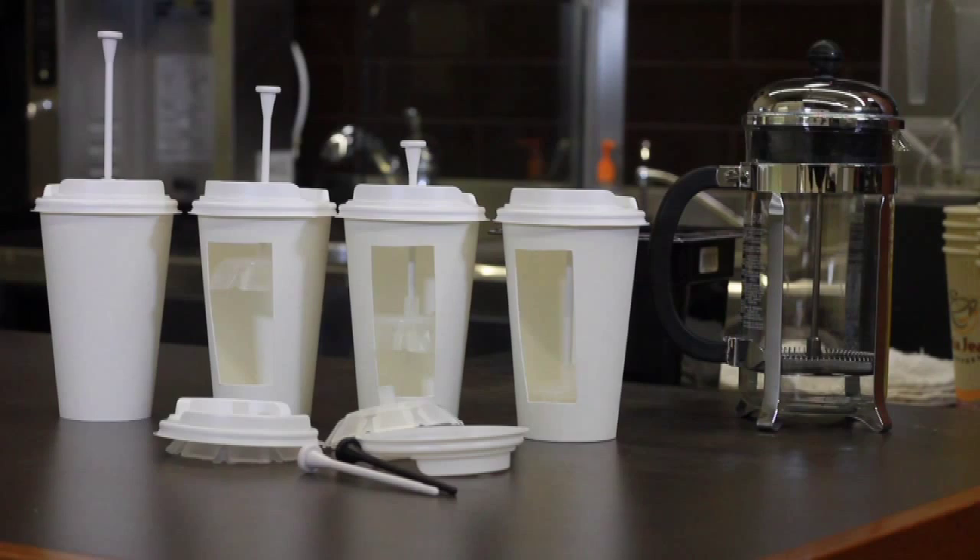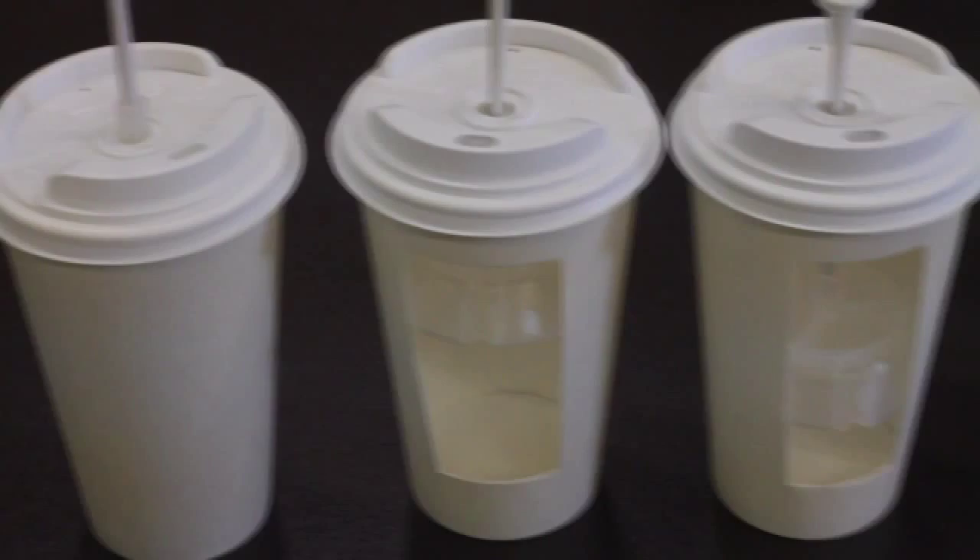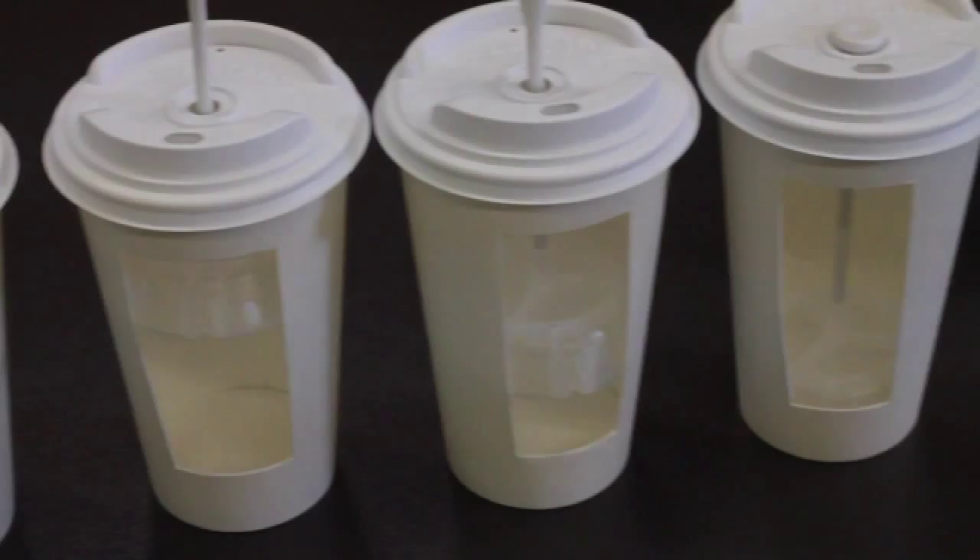Similar to the way a standard glass carafe French press works, the Press & Go coffee is brewed right inside the cup. The press is slowly pushed down to the bottom of the cup, locking in the grinds and preparing a deliciously fresh brewed cup of coffee ready to go.